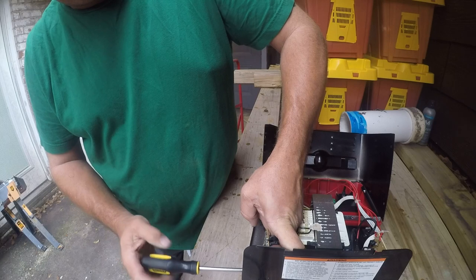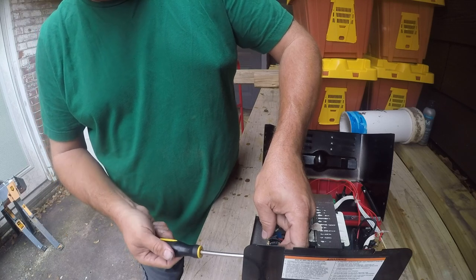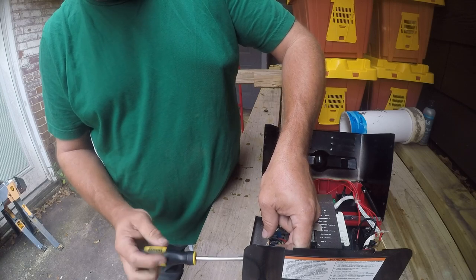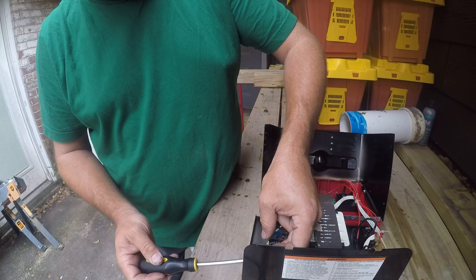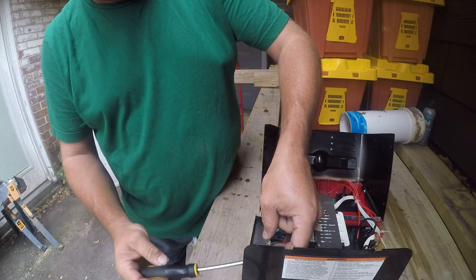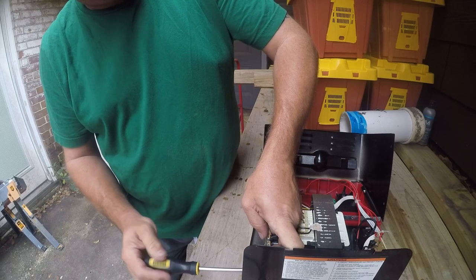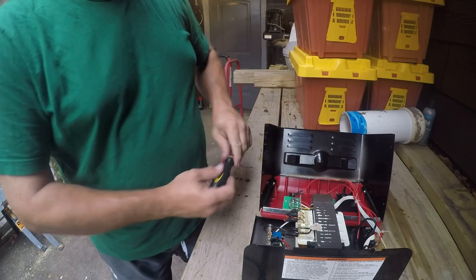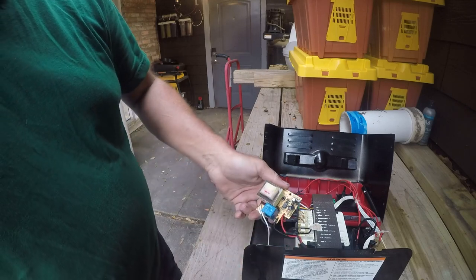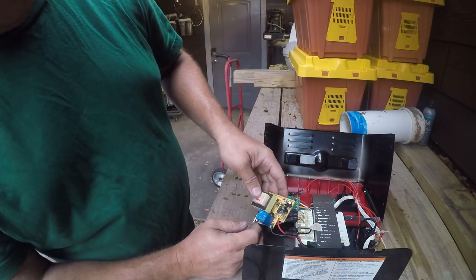Definitely not a very easy design to service, and you can tell that they do a lot of the assembly before they put it together, because it's difficult to take apart to work on. But I suspect it is an input power failure. This claims to be ETL certified, but I wouldn't hold my breath. I suspect that this is the cause of failure.